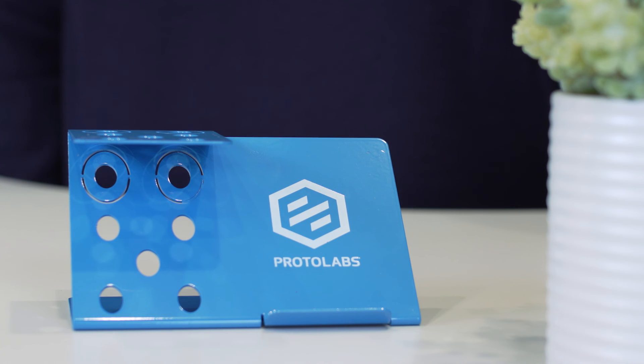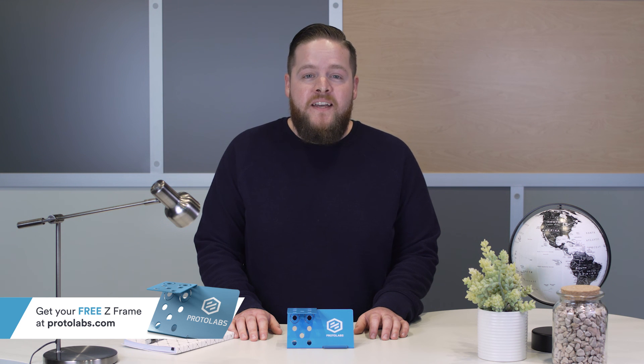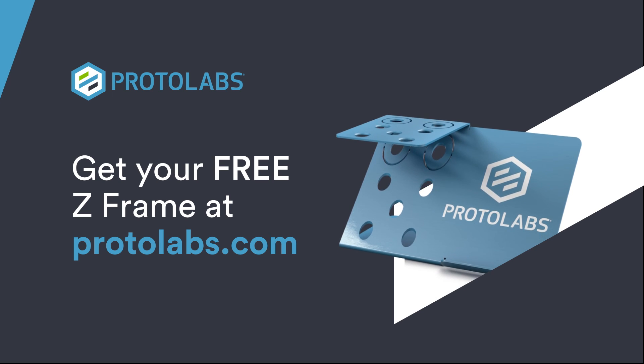Well, that wraps it up. I hope this tour of our Z-Frame sheet metal design aid was helpful. If you want a Z-Frame of your own to sit on your desk and help inspire you, just go to the link at the bottom of the screen. Thanks for joining me today, and good luck with your next design project. We'll see you next time.